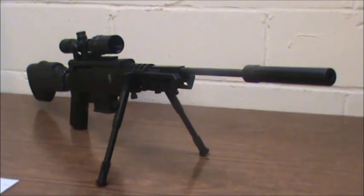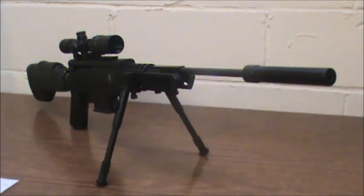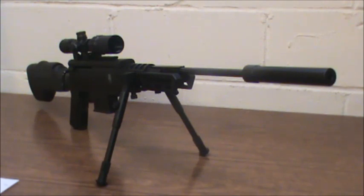With a claimed up to 1,250 fps with alloy pellets, we used the Hypermax 5.2-grain from RWS and got a high of 1,242 fps — just 8 fps off the manufacturer's claim, which is very good. We had an extreme spread of 19.21 and a standard deviation of 7.28, giving us an impressive 17.53 foot-pounds muzzle energy. Shooting the standard RWS Hobby 7-grain, we had up to 1,064 fps with an average of 1,057 fps — exactly 50 fps faster than the spring version — with an extreme spread of 13.68, standard deviation of 5.83, and 17.37 foot-pounds muzzle energy.